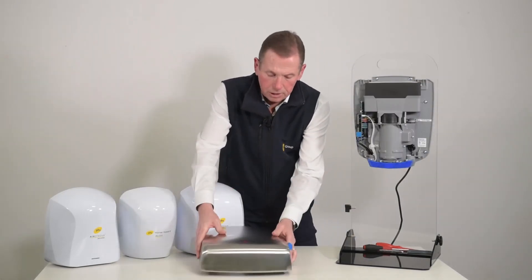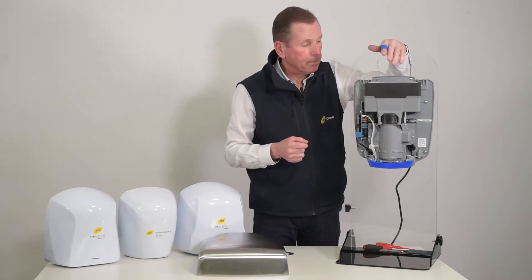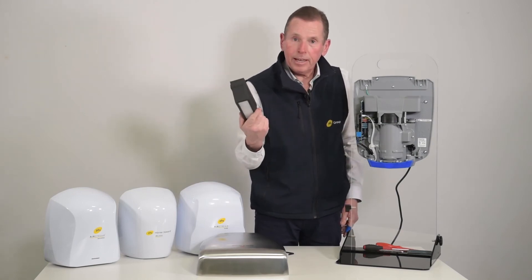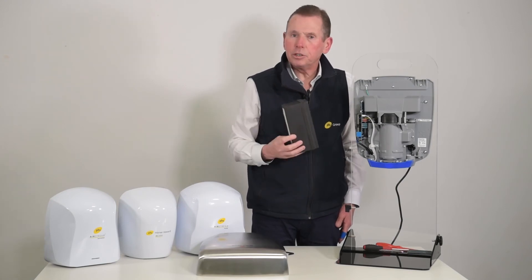Put the cover to one side. This is the HEPA filter located at the top of the dryer, and this one is really simple. We simply get hold of it and pull it up — there's no locking place, it's a friction fit. Take that one out. In a really high volume area, replace it possibly once every 12 months, otherwise every two to three years.